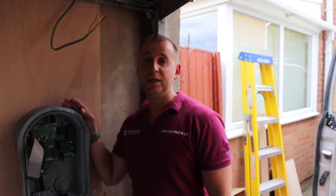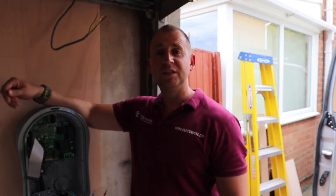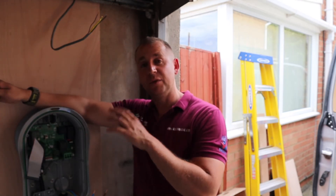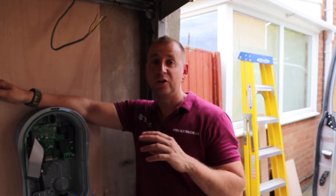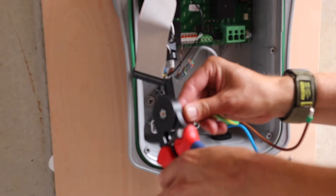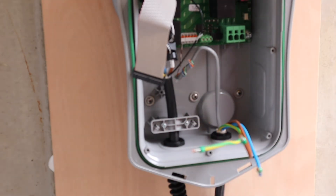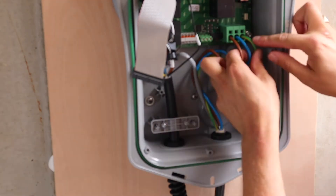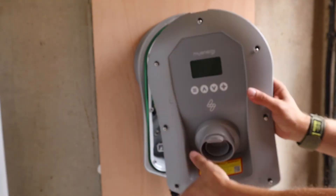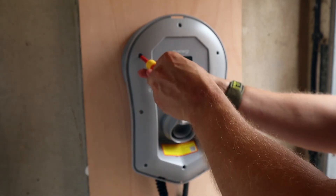I'm going to do another Zappi install later in the week where I'm going to compare the old Zappies with the new Zappies and run through what's different. With this particular installation, I'm going to be installing two CTs. One CT I'm going to use to protect the circuit that is fed from the house, and the other CT I'm going to use for the grid load limit.